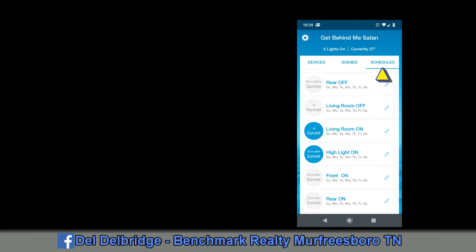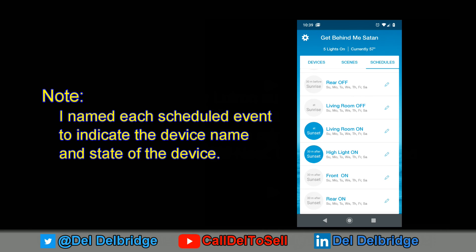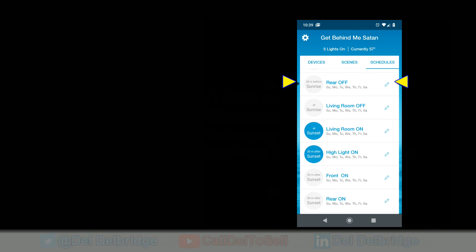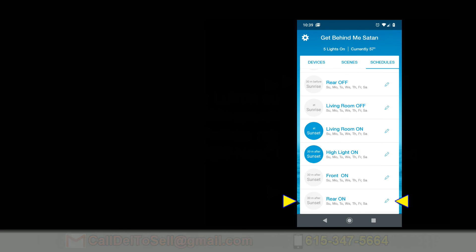You can set schedules, and this is where your time and location setting takes effect. Each event needs its own schedule — separate schedules to turn on and turn off, plus additional schedules if you want to adjust dimmer intensity levels. For example, the Rear Off schedule runs all seven days and turns the lights off 30 minutes before sunrise. You can also set it at 20 minutes, 10 minutes, at sunrise, or after sunrise. The Rear On schedule turns the lights on 30 minutes after sunset, seven days a week.